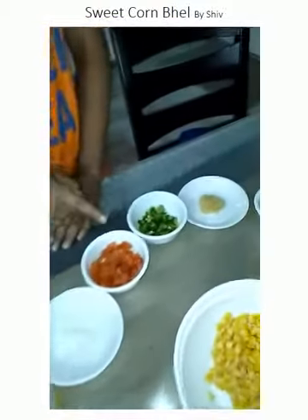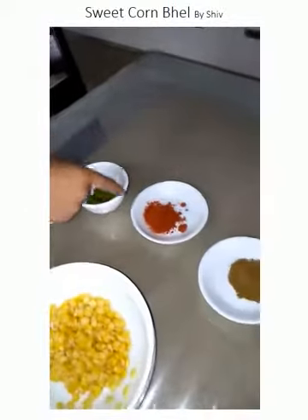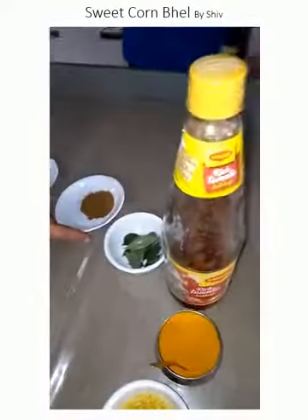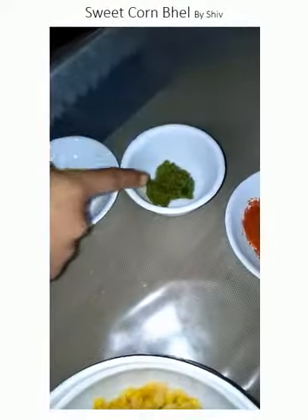The ingredients for making sweet corn bhel are: sweet corn, oil, salt, tomatoes, capsicum, ginger, chili paste, red chili powder, cumin leaf powder, curry leaves, tomato ketchup, turmeric, sev, chaat masala, onion, sugar, and coriander leaves.